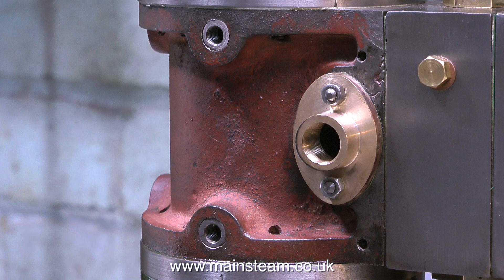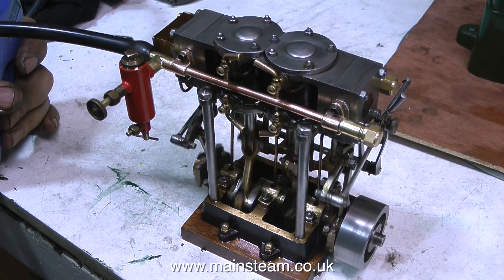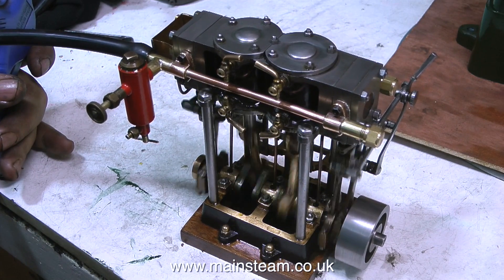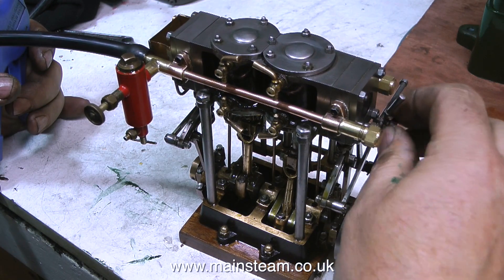All I need to do now is just wait until the drain cocks arrive. A short while ago you may have been following the video when I rebuilt a Stuart Twin launch engine. I've been running this engine on air to run it in, and it's running very smoothly at the moment. I didn't have enough footage to make a full video so I just tagged it on the end of this one. That's it for now, thanks for watching, and I hope you found it useful.